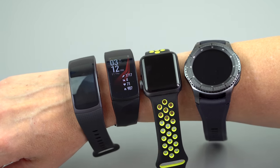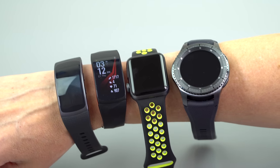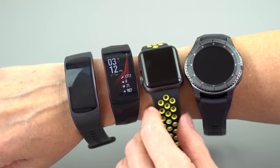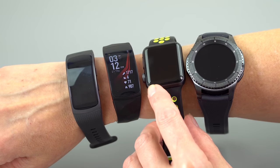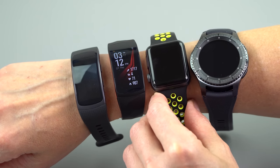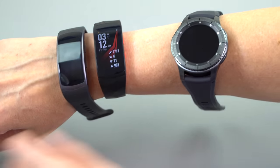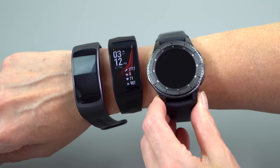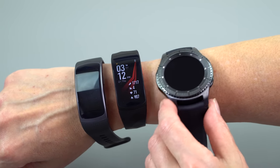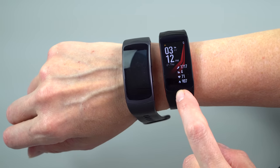Look at this array of watches. We're not at a loss for choices. My arm is only so long, but you get the immediate idea in terms of sizing. This is the smaller Apple Watch, the 38mm, and it's one of the teeniest watches around — pretty bearable if you're a woman or somebody who doesn't have large bones. Over here is the Gear S3 Frontier — this is the new equivalent of brass knuckles, it's so heavy and hard. And here is the Gear Fit 2 Pro.